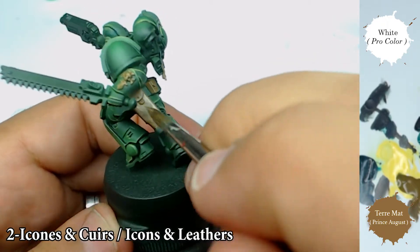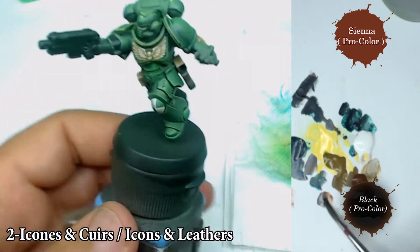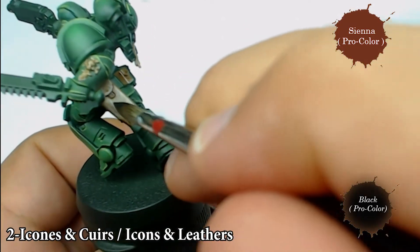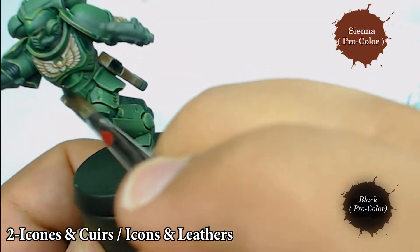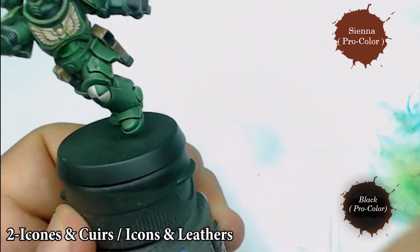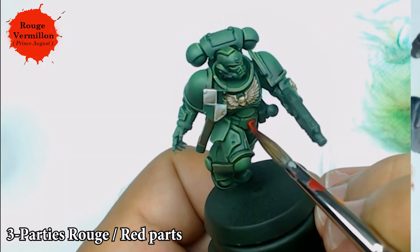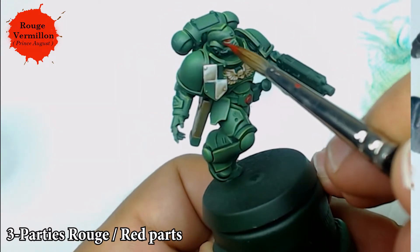Don't hesitate to ask if you have any questions in the comments so I can answer as soon as possible. Now I come back with a little bit of sienna color from Procolor mixed with black to push the shadow into the leather and just a little bit into the different icons on the miniature. The more you approach the end of the painting process, the more you need to have a very diluted and discharged color on your brush.